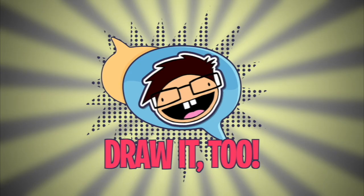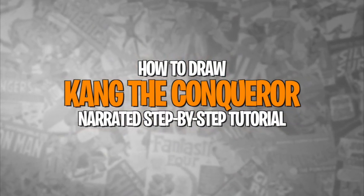Ant-Man and the Wasp Quantumania is out now in theaters as I record this, and I actually just saw the movie yesterday. What is going on, Draw2Crew? Ramli here with a brand new video tutorial for you guys, and today we are going to be drawing Kang the Conqueror from Ant-Man and the Wasp Quantumania.